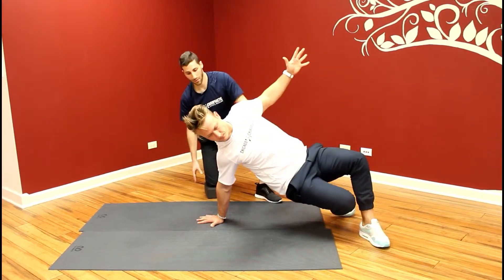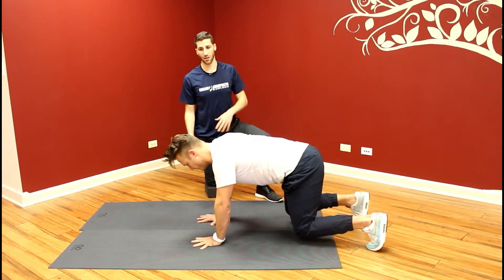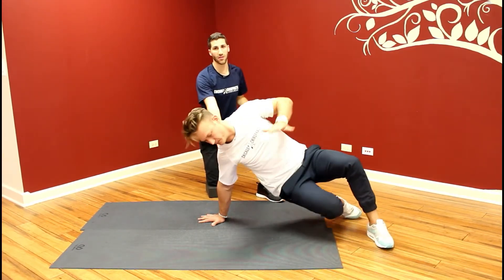And then do another rep, making sure you're driving through the ground with that hand — that's what's creating the stability for the shoulder on this side.